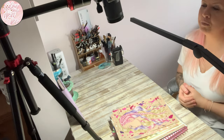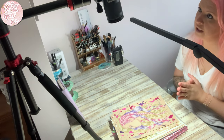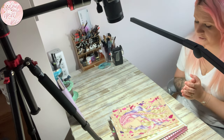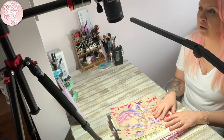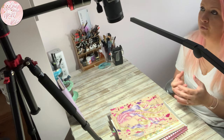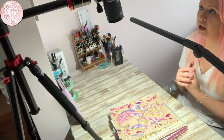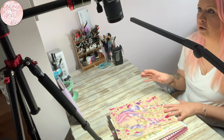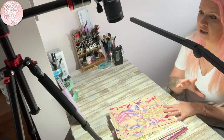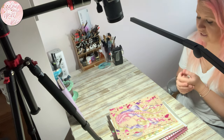Hi everyone and welcome back to my channel. Today I want to do a video all about Mariola Budek. I want to create a hashtag for March — which I know I'm a couple of days late for, I do apologize — and I want to call it 'Mariola March.' I'll go through all of my colored pages by Mariola Budek and the pages I still need to color. It's not just for Instagram; I'll also leave my email address in the description for anyone without Instagram, and at the end of the month I'll do either a video or a slideshow.